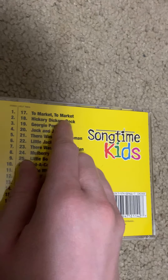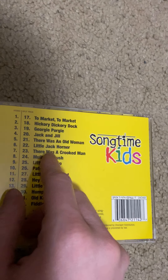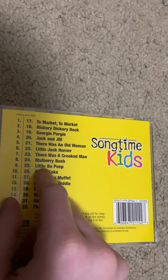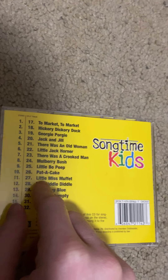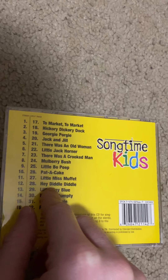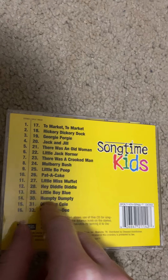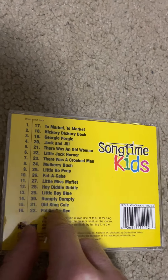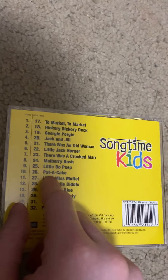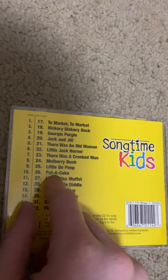Here are my favorite songs: To Market To Market, Hickory Dickory Dock, Georgie Porgie, There Was an Old Woman, There Was a Crooked Man, Jack and Jill, Mulberry Bush, Little Bo Peep, Little Miss Muffet — well, I didn't like their version of Little Miss Muffet — Hey Diddle Diddle, Little Boy Blue, Humpty Dumpty, Old King Cole. I kind of like their version of Patty Cake but I wish they had sung it instead of just chanting it — that would have been nice.